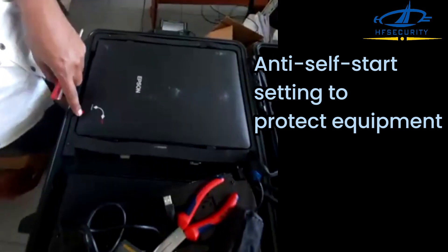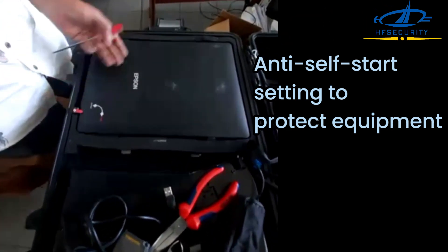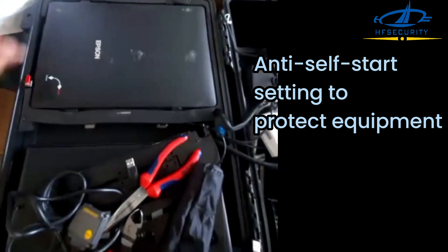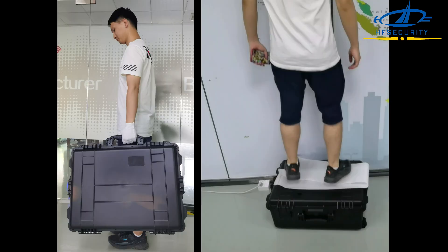Anti-self-start settings are included to protect the equipment. HF Security has successfully customized different sets of boxes with different specifications for multiple election projects.